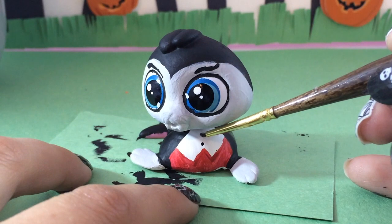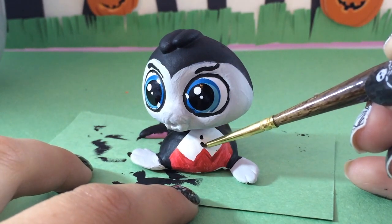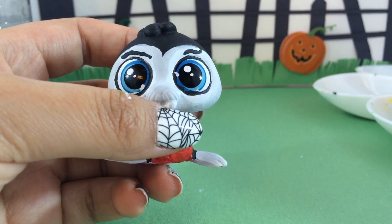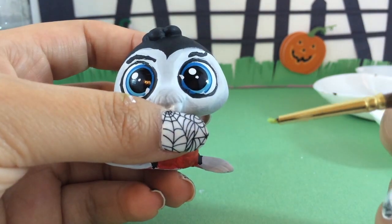Using my really thin black brush, I'm drawing in two small buttons on Wallace's tuxedo. What's a cool name for Wallace? Count Walkula? I don't know — what's a good name for Wallace? Let me know in the comments below.